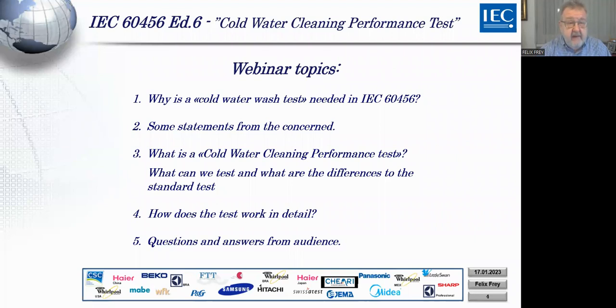Then we ask: what exactly is the cold water cleaning performance test? What can we test and where are the differences to the main standard? This will be explained in detail later by Günter Borcher. And last but not least, if you have any questions we need to answer, please do not hesitate — we can discuss anything to give you better information about the test.